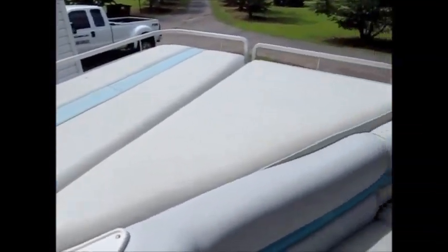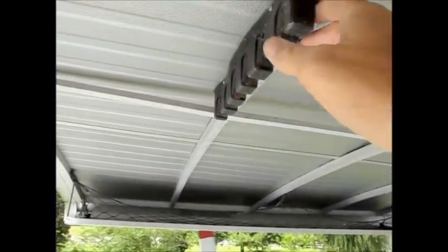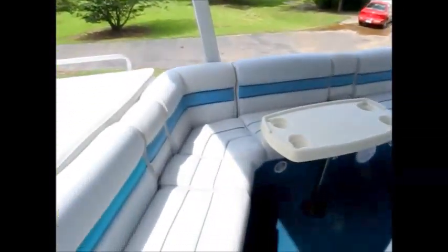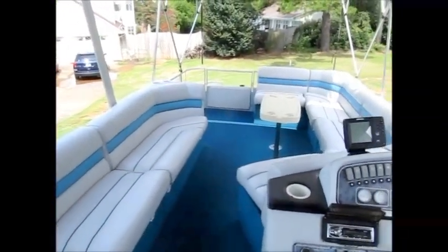It has a nice big sun pad. As you can see the aluminum top has fishing rod holders. It has lights and they all work, as well as a shelf for storing some things. You have a table, and there's another table up front.